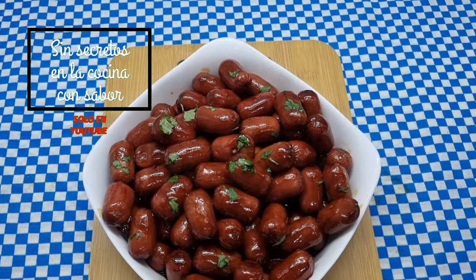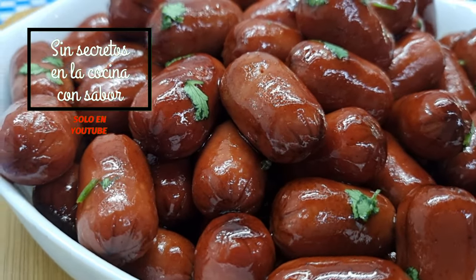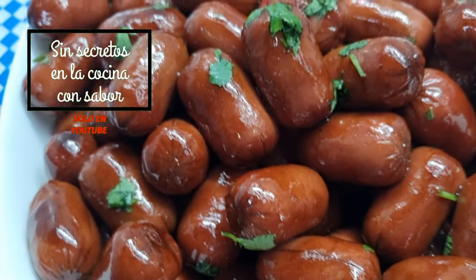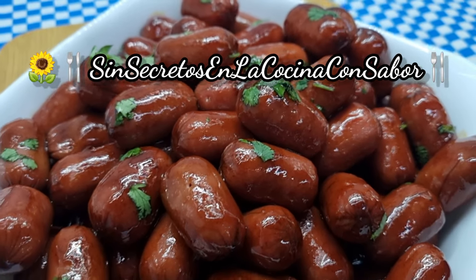Así quedaron nuestras salchichas cocteleras acaramelizadas a la Coca-Cola el día de hoy. Espero te haya gustado la receta. Comenta al realizarla, compártela con tus amigos y suscríbete — es gratis. Regálame un dedito arriba y recuerda: todos pueden cocinar. ¡Hasta luego!